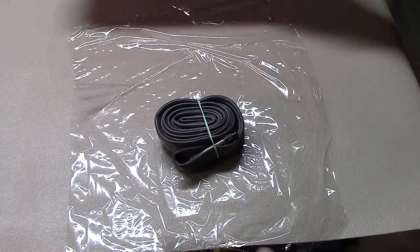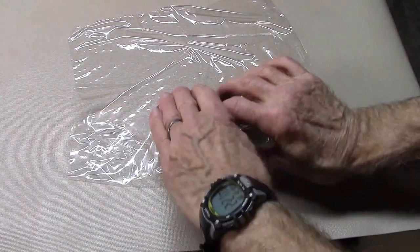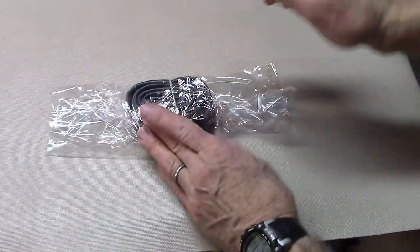Saran wrap: use saran wrap to wrap your spare tubes to make them a little bit more compact and just as waterproof. See the upper right-hand corner for more details on how to wrap your spare.